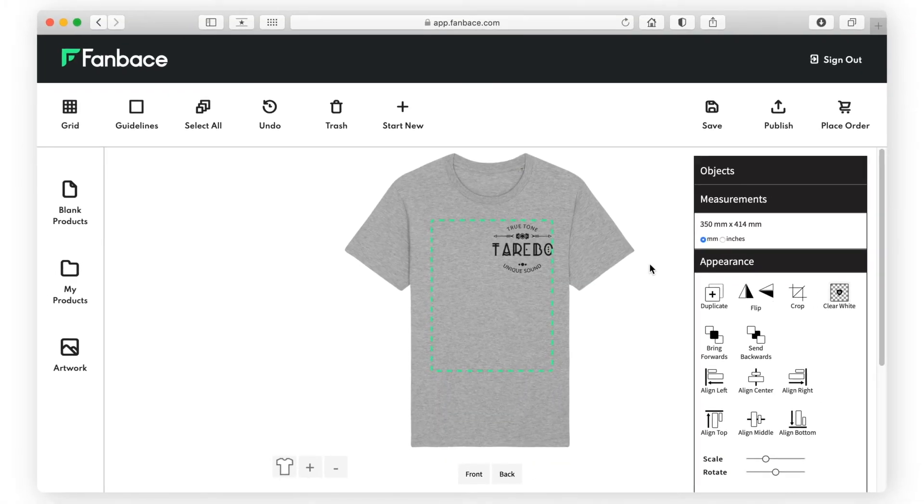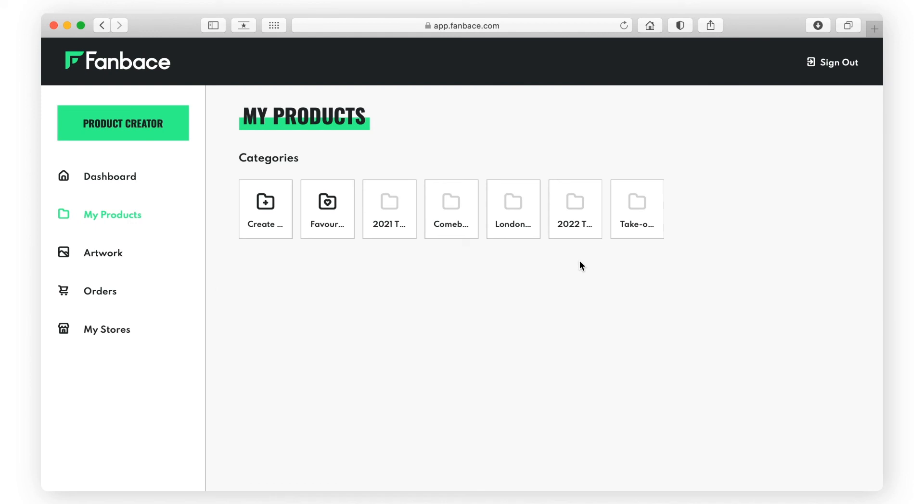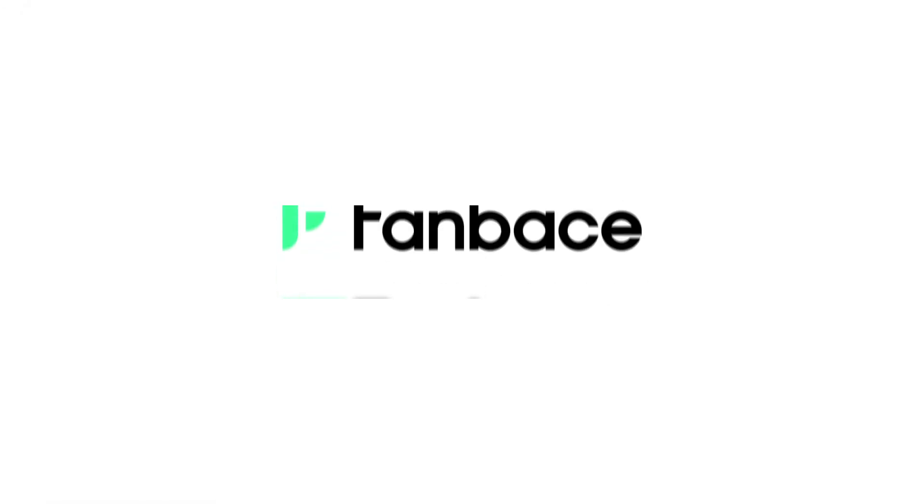You can view your created products by returning to the dashboard and selecting My Products. To start selling your product, see our How to Publish videos.